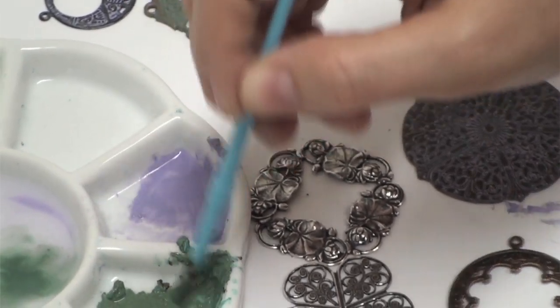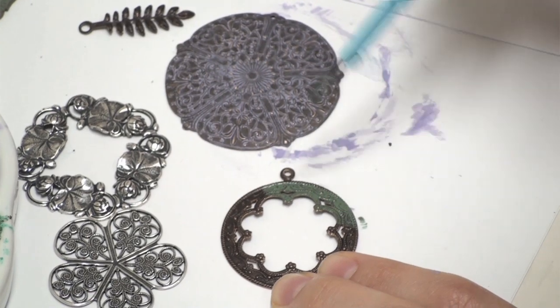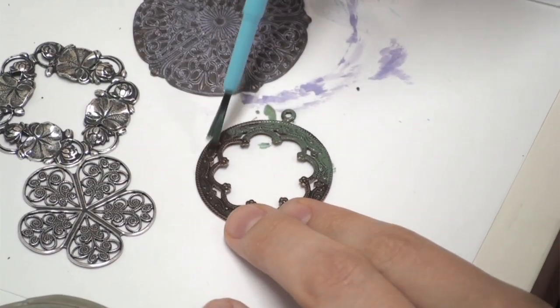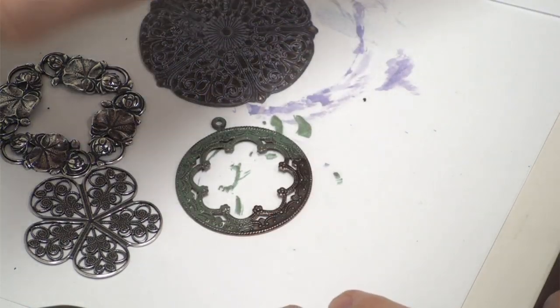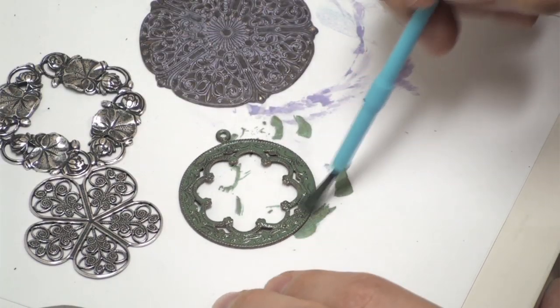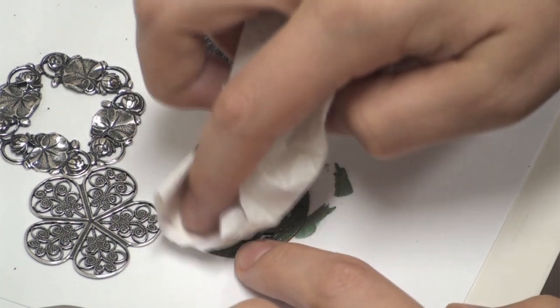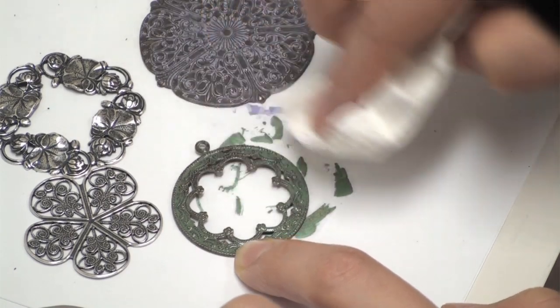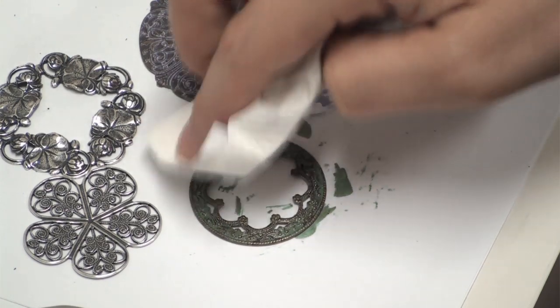I've got a really great color going and I'm going to go ahead and start painting it on to my antiqued brass here. I think for this color I'm going to let it dry a little bit and then dab at it. I want to take off some of the surface color but I don't want to go too far because I really like this color.